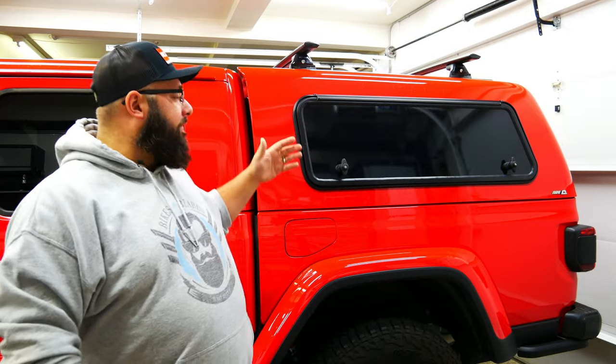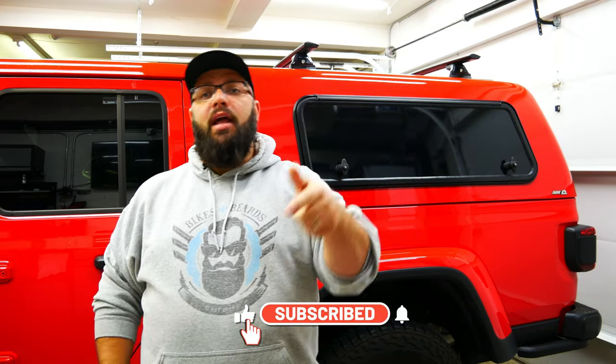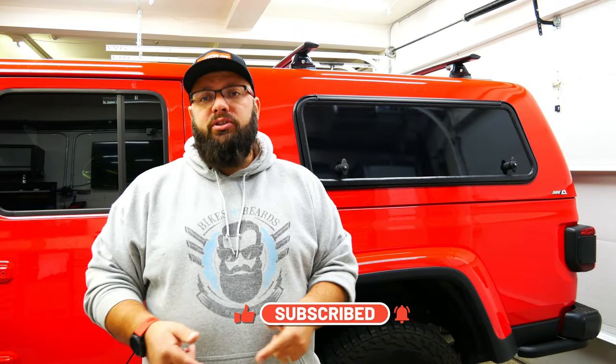Anyway guys, enough about the camper. I am going to start making videos back on this Jeep. I have a two-inch Mopar lift — the ultimate lift — which I watched another YouTube video on. I'm going to be doing that this week and a couple other projects. Be sure you like and subscribe, let me know if you have any questions below. Until next time, I'll see you then.